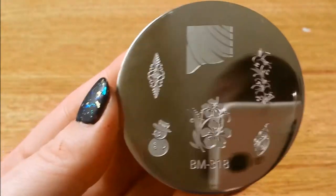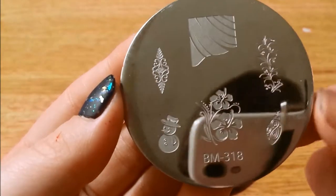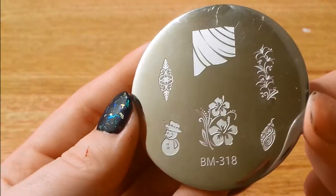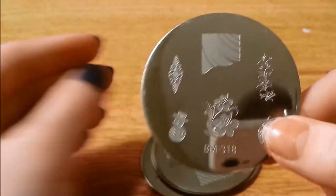Here is 318 — cute little snowman, some little flowers, Hawaiian flowers, and a Christmas bulb. That would have been good for Christmas.